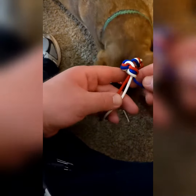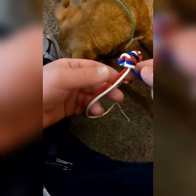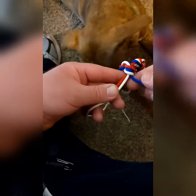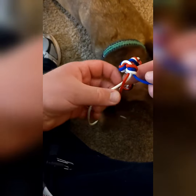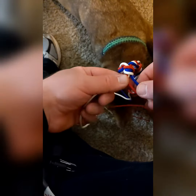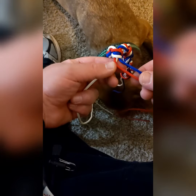To start, you're going to put two strands in your left hand and one in your right. Then take the one that's all the way to the left — this red one — and go over. And you're going to hold it to your right, with your right hand.